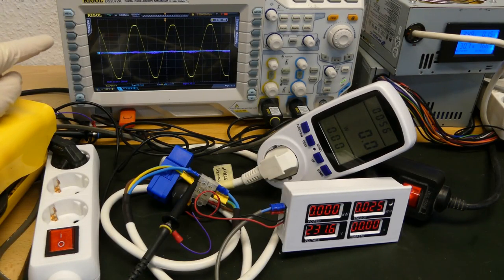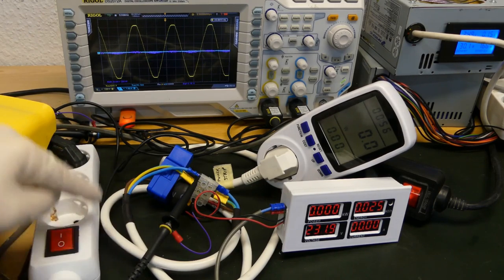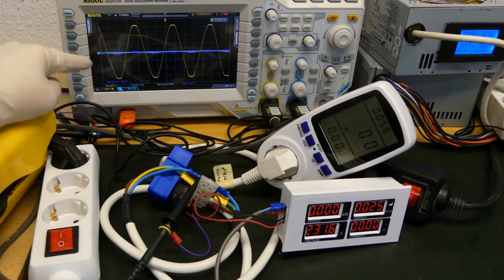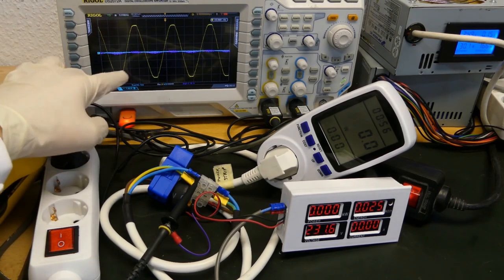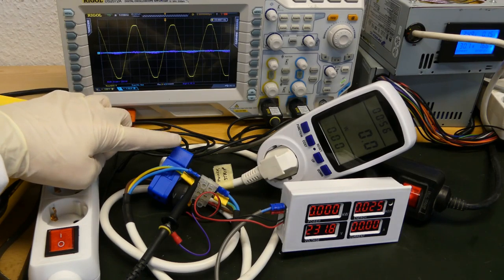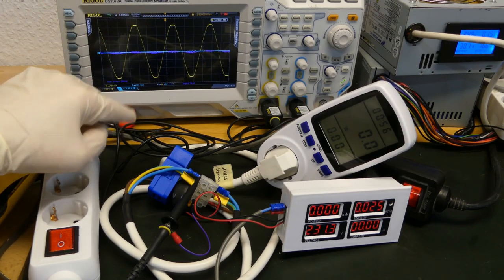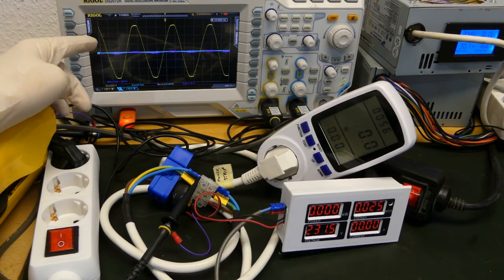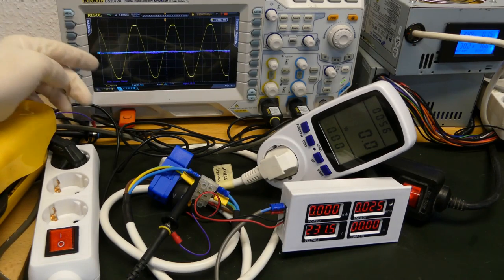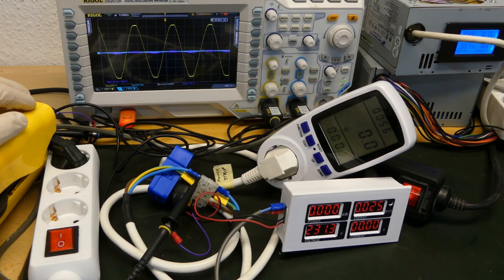What better to figure out what's going on than the oscilloscope? I've connected the oscilloscope to the cables. Channel 1, the yellow channel, is connected to the voltage and we already see that we have 233 volts measured. Channel 2, the blue channel, is connected to the current sensing coil. Because of the ratio of this coil, we still have to multiply the measured value by 3. Then I enabled the math function — the purple waveform — which is simply the multiplication of channel 1 times channel 2, giving results in watts, which we also have to multiply by 3 to get the real value.